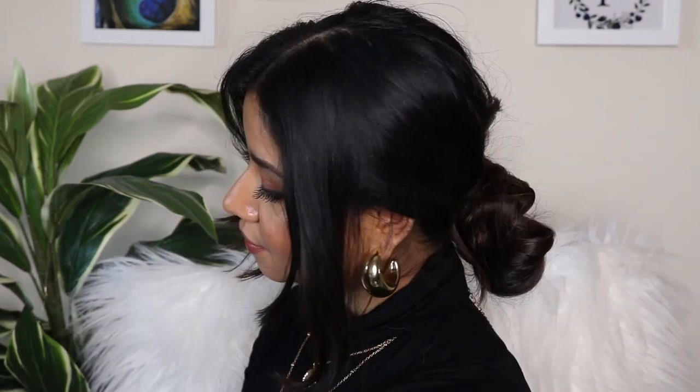That's the final hairstyle — super quick, super easy, and definitely my favorite. I can do it every single day and it looks super pretty. I'm excited to see you guys try these — if you recreate any of these hairstyles, don't forget to tag me on Instagram so I can repost and check them out.